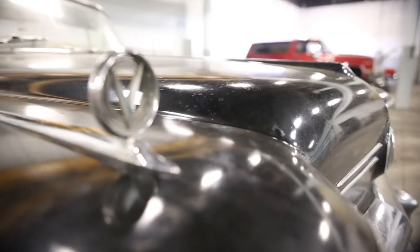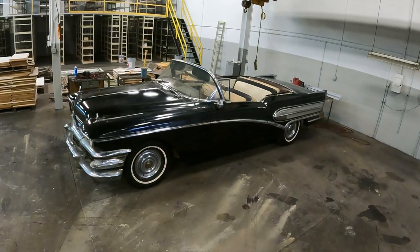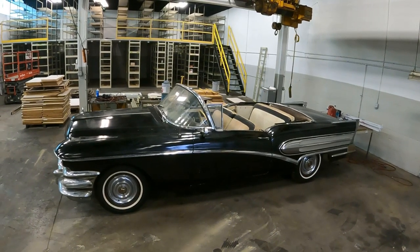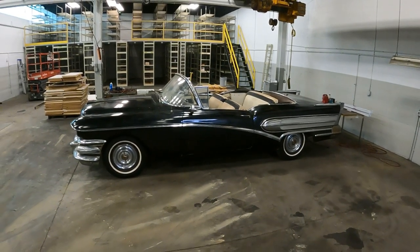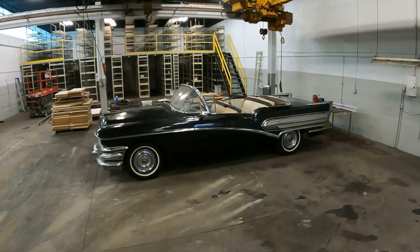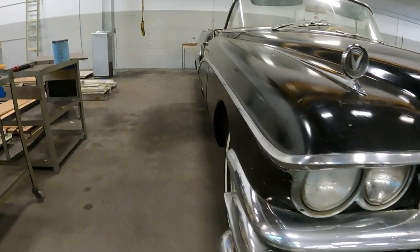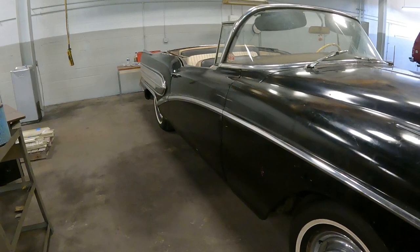Too bad there was a recession in 1958, so the car market didn't do that great, but they still sold a lot of these in various trims and options. I think the styling is timeless — you can definitely tell it's late '50s, but it looks amazing, a total time capsule. This was a one-year-only body style, so 1957 isn't anything like it, nor is the '59 model. Notice that chrome piece that goes up and over the headlights, runs down the side of the car, dips down to the rear wheel well, and then shoots out the back.